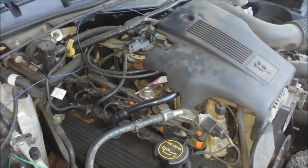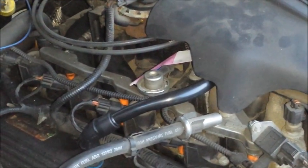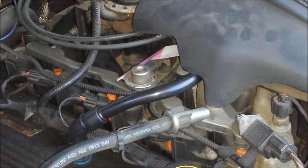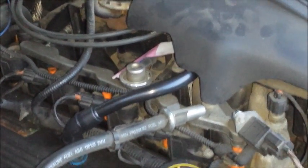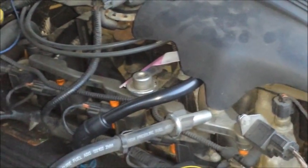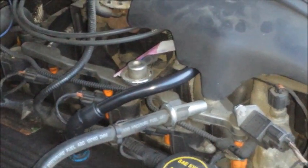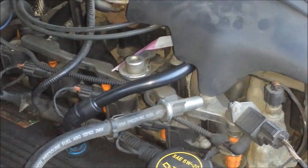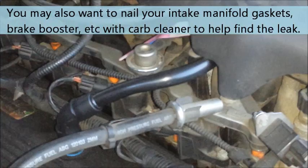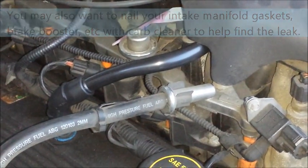It could also be a vacuum leak. This hose here, as you may remember from a video I posted a couple weeks ago, was giving me grief with a vacuum leak — I did replace it, and it threw lean codes and caused my check engine light to come on. To find a vacuum leak, take carb cleaner and spray it slowly around the entire hose. Once you hear the idle surge or the engine starts to stall out, you've found your vacuum leak and will need to repair it.